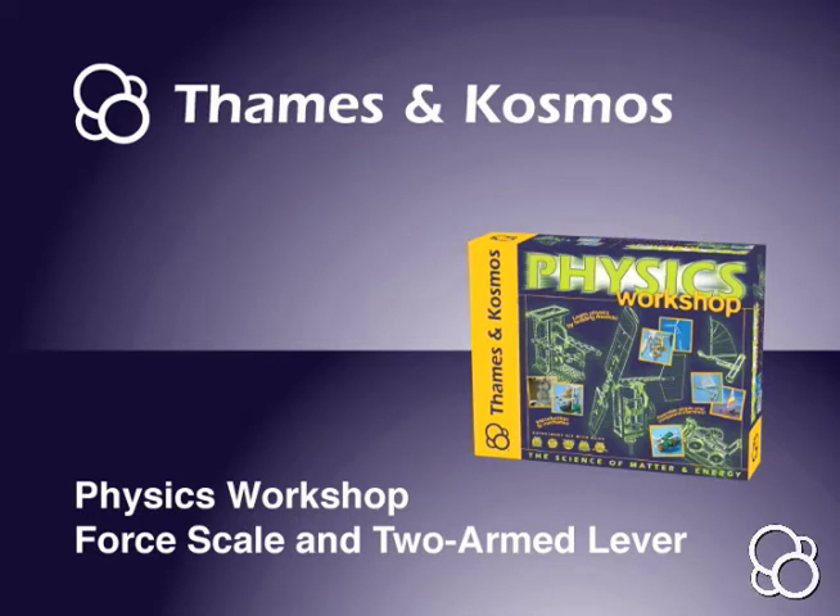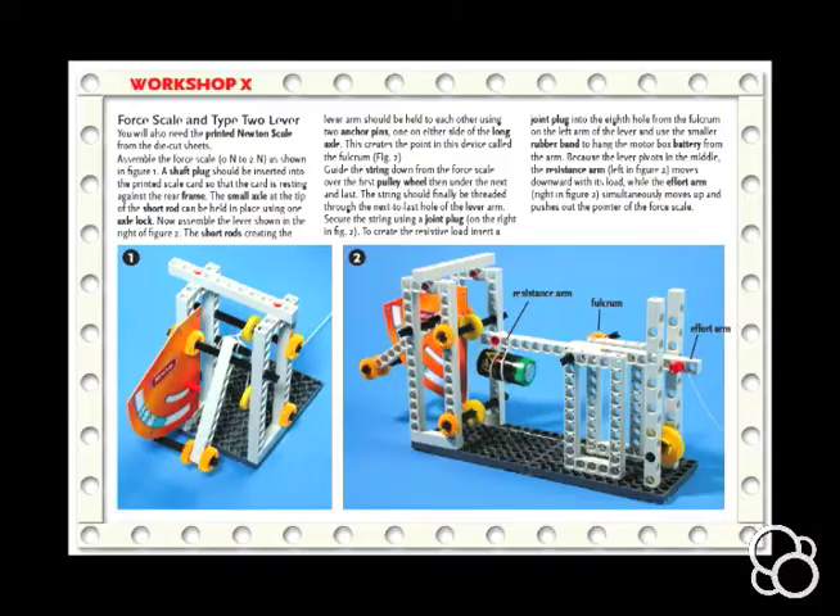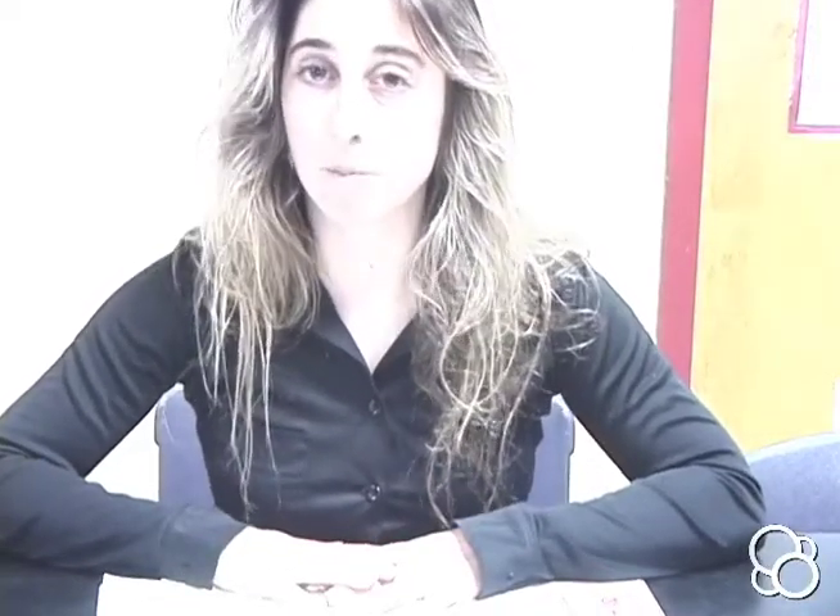We're going to do the 4th scale and 2 armed lever, which in some manuals is mistitled as the 4th scale and type 2 lever. You'll know you're doing the same experiment if it's called workshop number 10. Workshop number 10 is not a type 2 lever — it is actually a type 1 lever. So to clarify: this is a 4th scale and 2 armed lever, which is actually a type 1 lever.